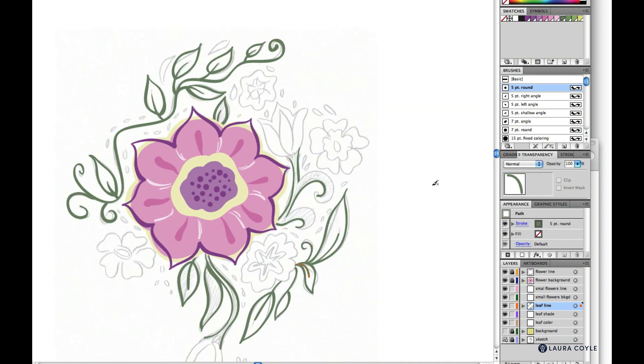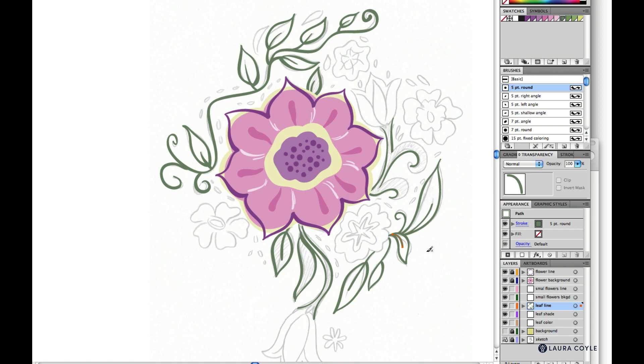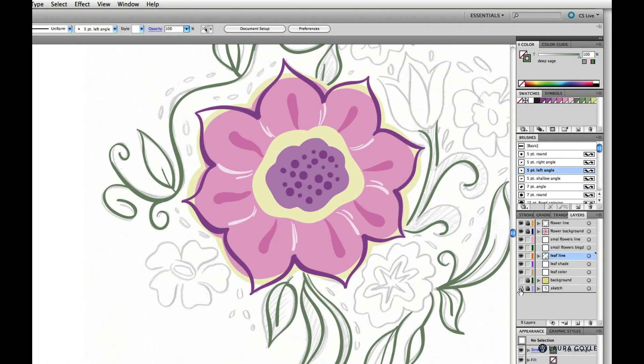It looks like I've gotten all the outlines for the leaves and stems done. We've finished all our leaf line work. Before we move on — while we're on the subject of line work — I want to refresh your memory on a couple of things from my other classes. All the strokes we've been drawing so far have a one point stroke setting on the stroke panel, which is the default.